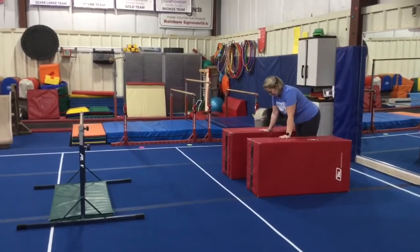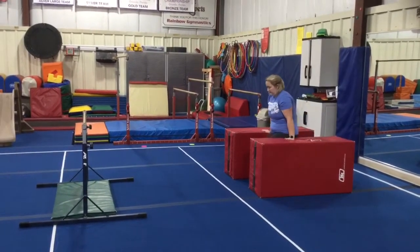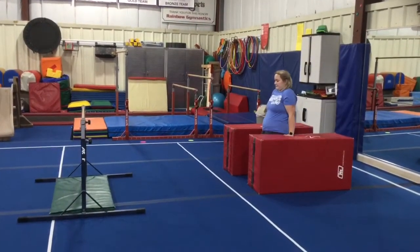Station number one: the students will be jumping up to front support and holding it in between the two red blocks.